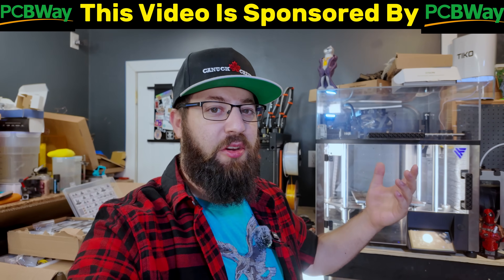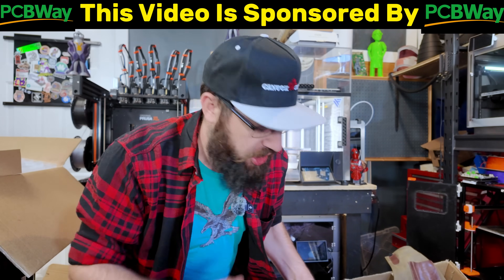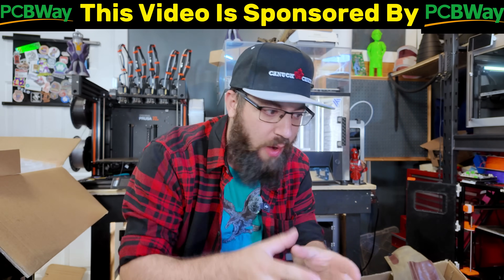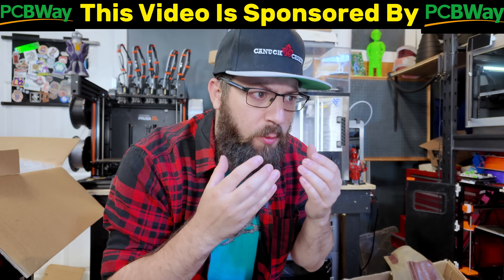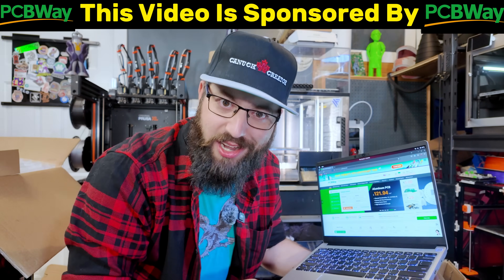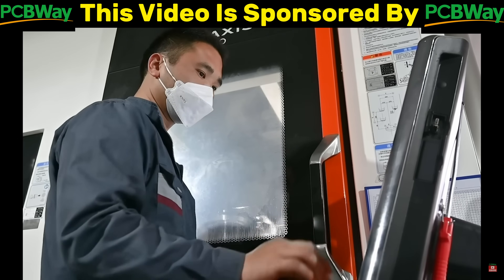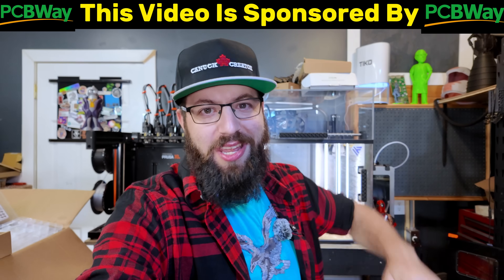Before we get too far, I want to take a quick moment to thank this video's sponsor, PCBWay. So here's a little secret: you're working on a project, you need to print something but your 3D printer won't cut it, you don't have a CNC machine, but that bracket needs to be machined out of aluminum, and you also need a custom PCB. Well, you actually have the ability to do all that already at home - you only need one machine: your computer with an internet connection to pcbway.com. PCBWay is your one-stop shop for everything you need for your custom project - CNC'd brackets, custom PCBs, or SLS nylon printing. Check them out at the link in the video description.